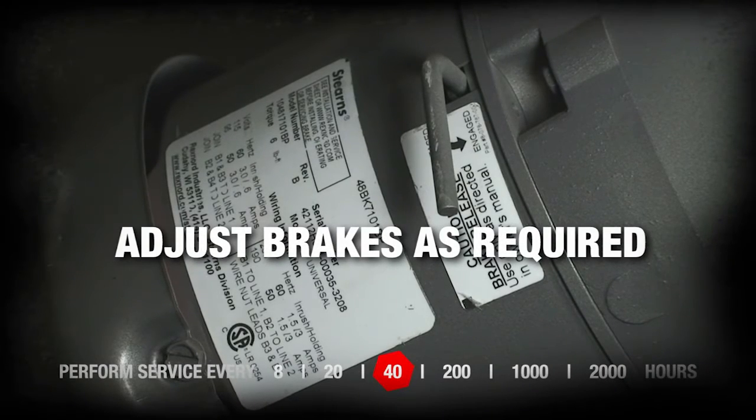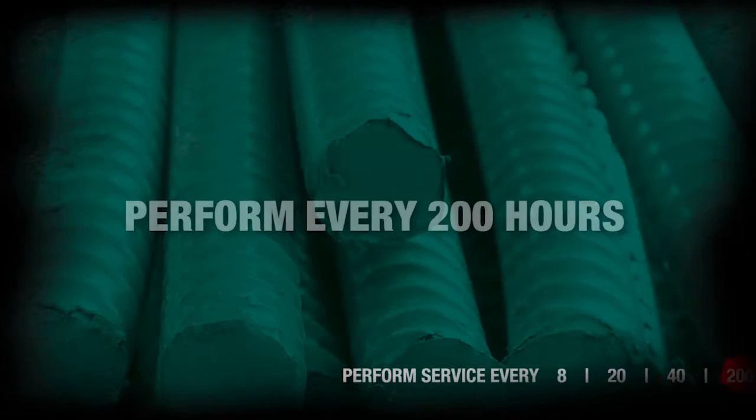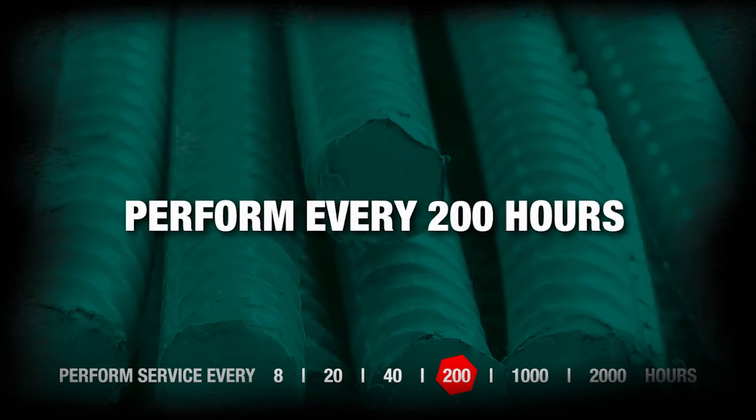Adjust brakes as required. Perform every 200 hours.